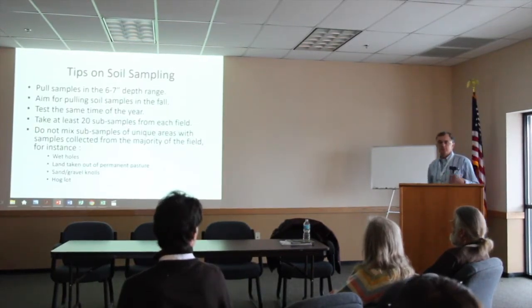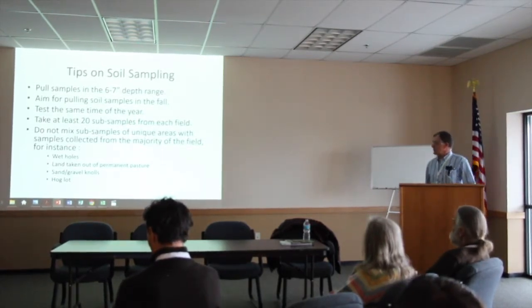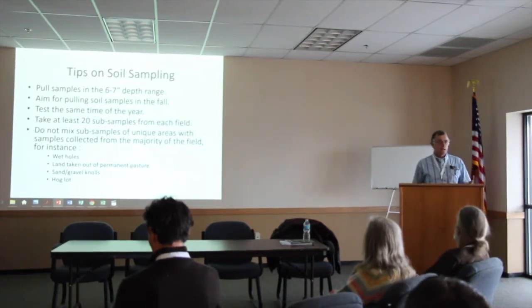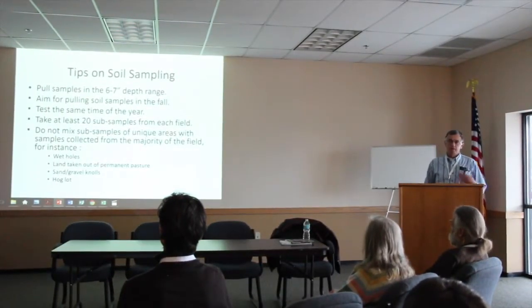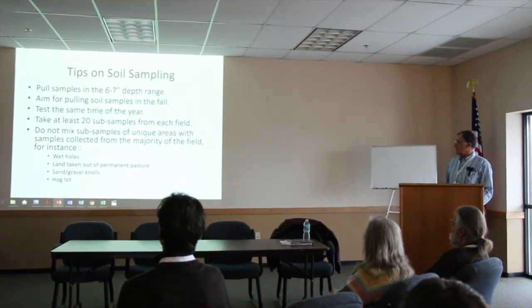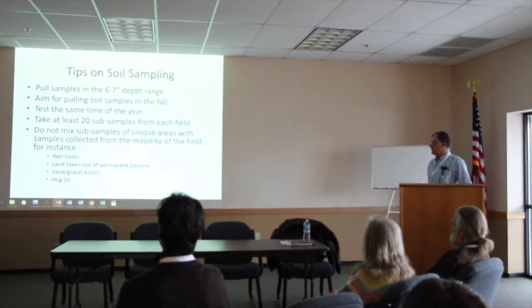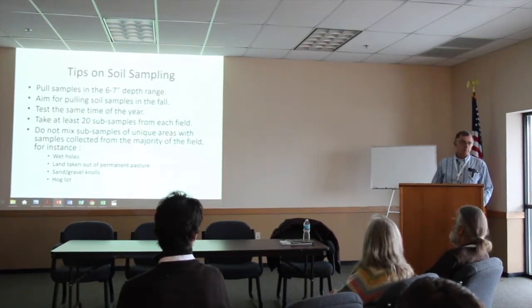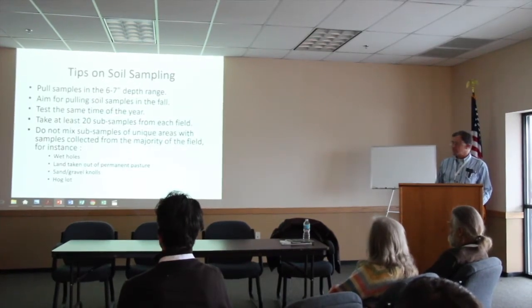Soil sampling — do any of you sample yourselves anymore? Just a few points there. You want to test in about the 6-inch range. I like to test in the fall time. Whenever you test, it's best to do it about the same time every year. If you've got areas like wet holes or gravel noses, I'll keep those out of the sample because it's going to vary the test quite a bit. I would not sample those with my main sample unless I have a large area, then I would probably sample it separately.